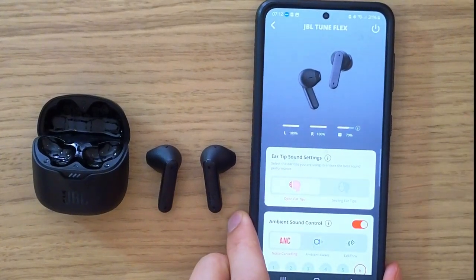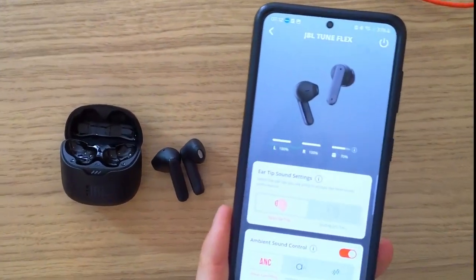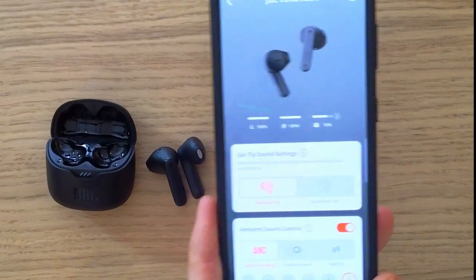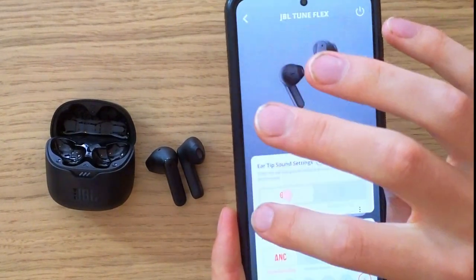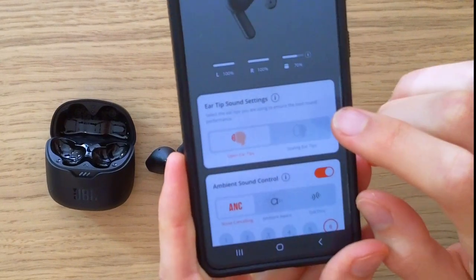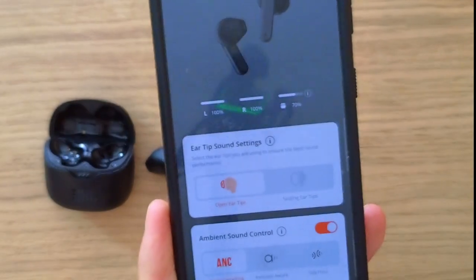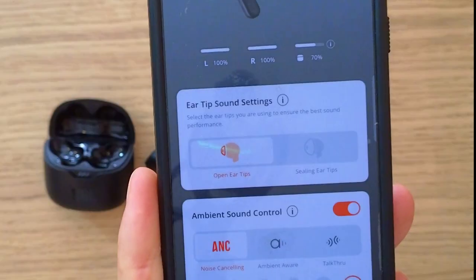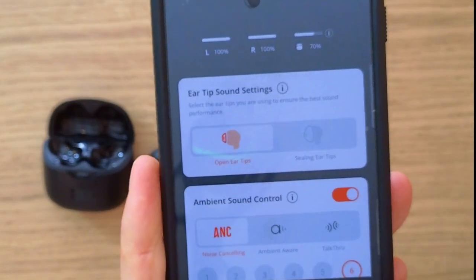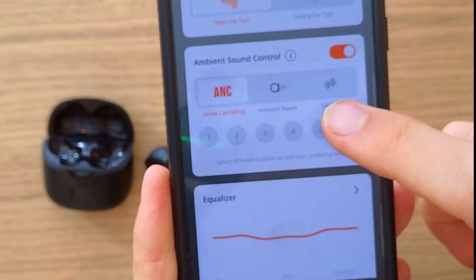Inside the app, you can see the ear tip sound settings, so you can choose between open air tips or the sealing option. Let me zoom in a little bit so you can see it clearly.